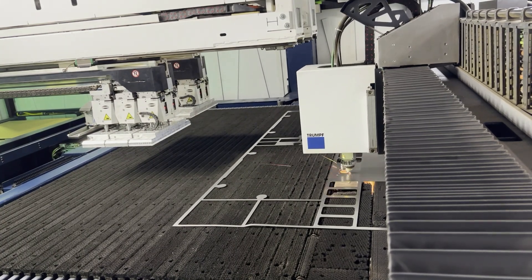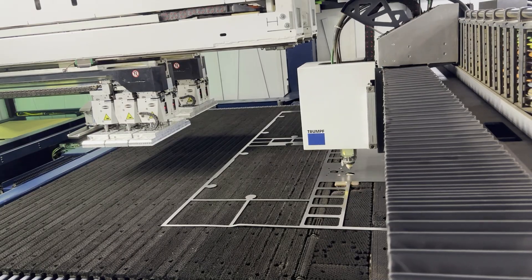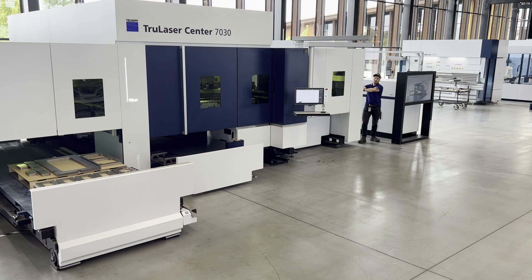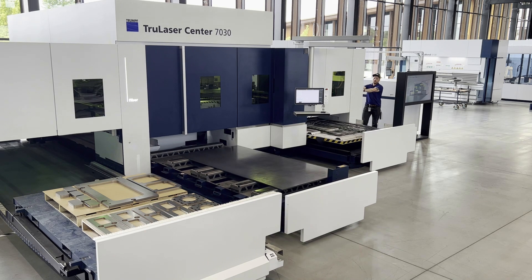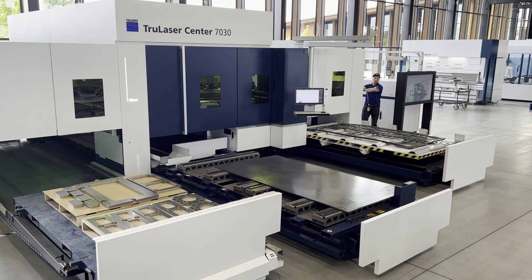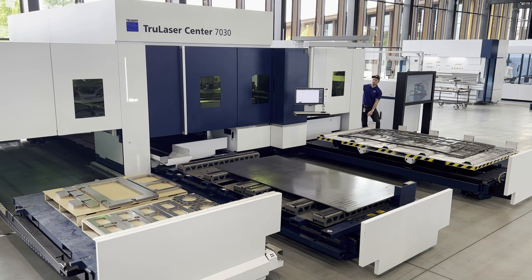Let's go see the details of this machine and what makes it so unique. Starting off with three internal motorized carts that can be accessed through the front of the machine for ease of loading raw materials, unloading finished parts, and extracting scrap skeletons. All of these can be operated in parallel to the production plan at any time without disturbing the cutting process.